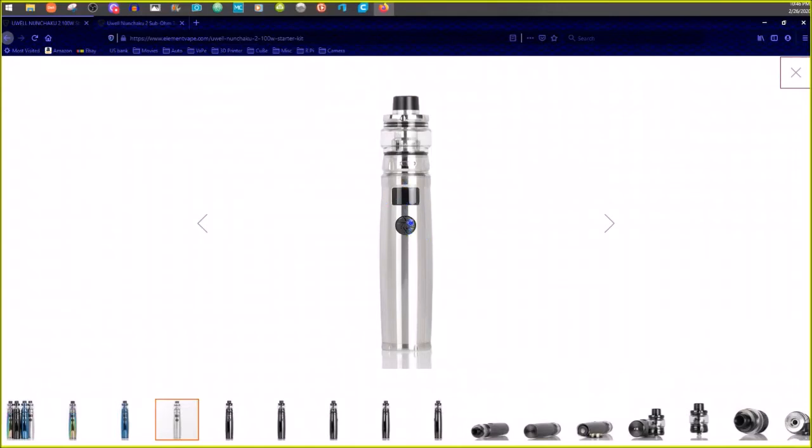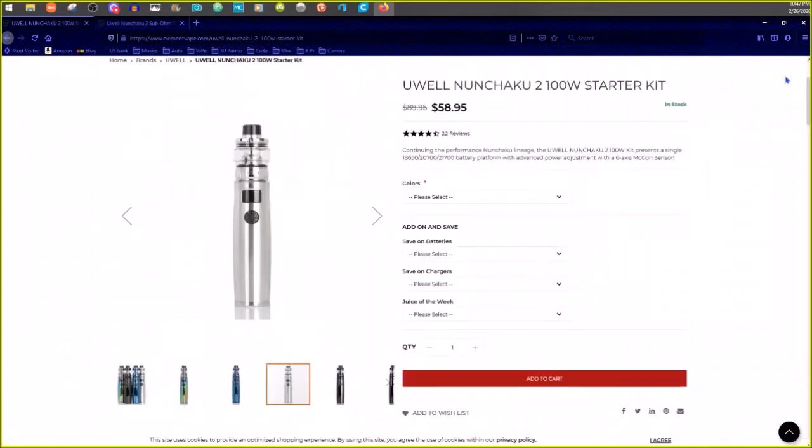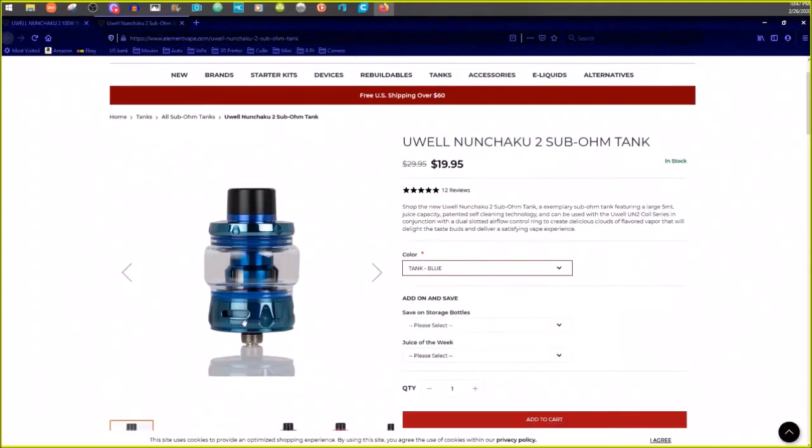So on the Nunchaku mod: one button, three clicks to change settings, then you tilt it left and right to change your wattage. There's no wattage button — it's got a gyroscope, or as I suspect being a China product, probably a mercury switch — and it just goes back and forth. That's the gist of it, then there's the tank.